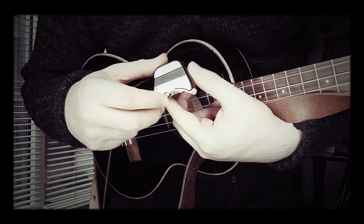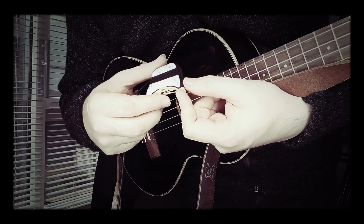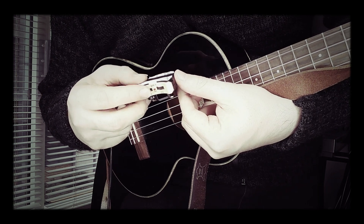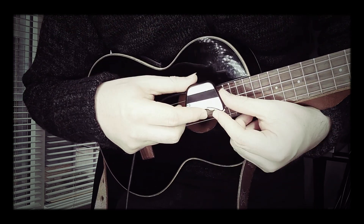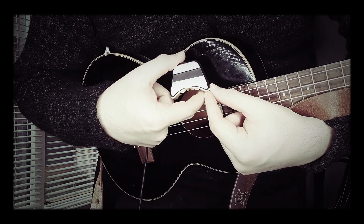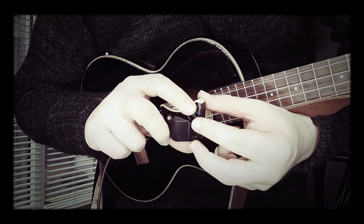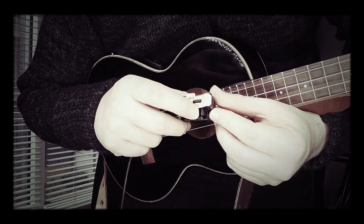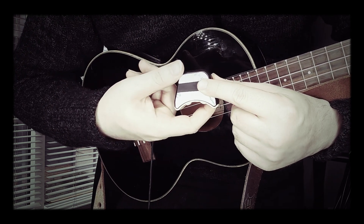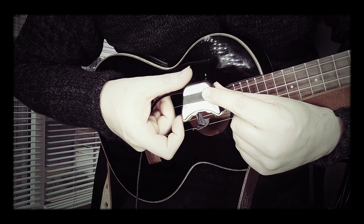Which brings up the next question: how do you change the battery in this? They're going to operate on standard watch batteries, or CR3032s. The way that you change them is that when it's in position, you're going to reach inside the sound hole and find the little clip — the little clip is this thing here. So you're going to reach in the sound hole, find the little clip, and then pull it down. And that exposes the watch batteries there.